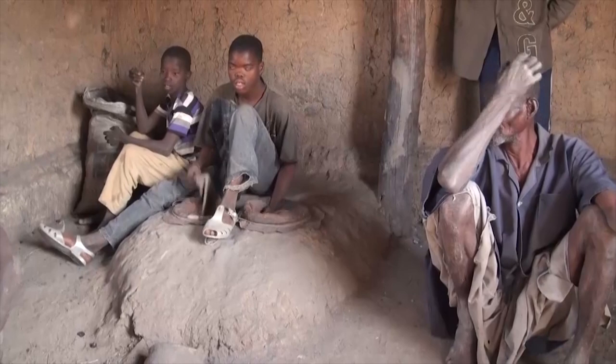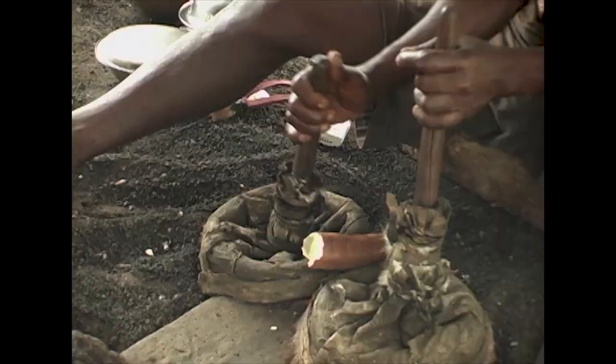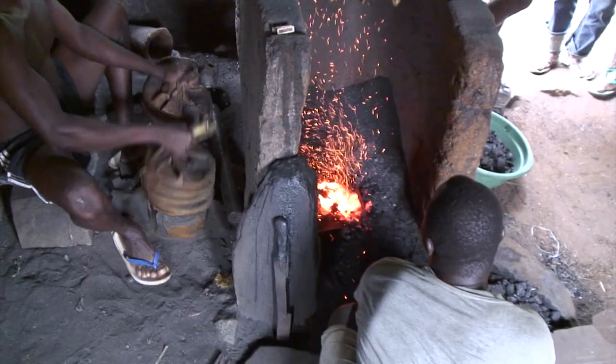It is likely that these kinds of preheating forced air bellows allowed high heat smelting processes to develop in Africa long before European and American equivalents were invented, that eventually ushered in the Industrial Revolution of the late 18th and early 19th centuries.